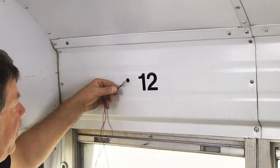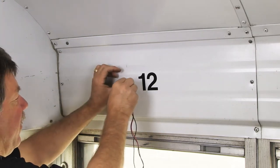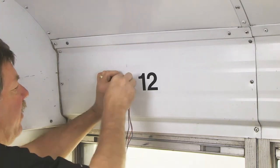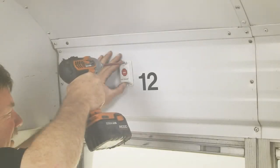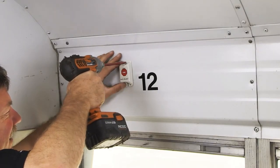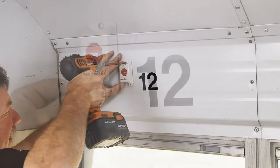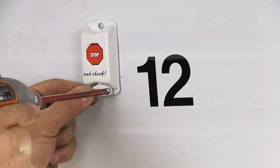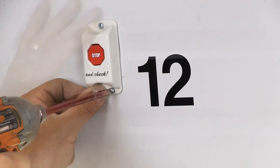Next, feed the three wires from the back of the rear vehicle transmitter into the pre-drilled hole. Secure the rear vehicle transmitter to the panel with the supplied top screw. Place the supplied small plug over the two remaining holes at the bottom of the rear vehicle transmitter to secure it to the panel.